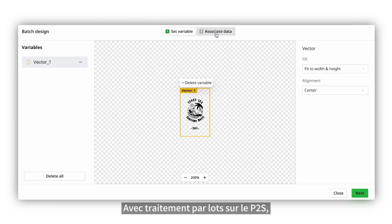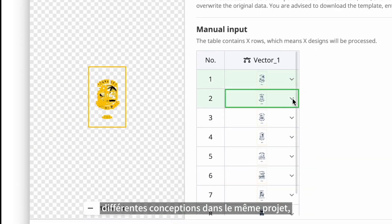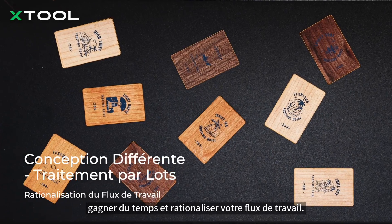With batch processing on the P2S, you can work on different designs within the same project, saving time and streamlining your workflow.